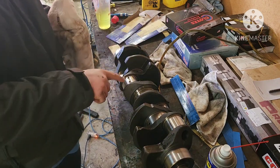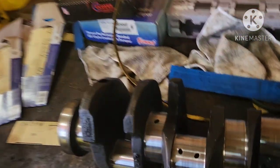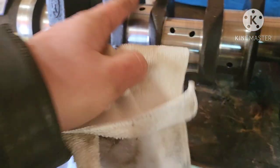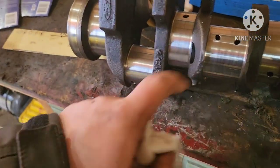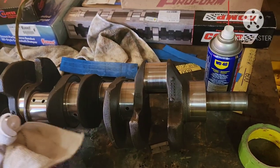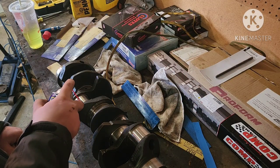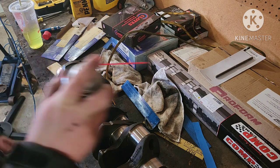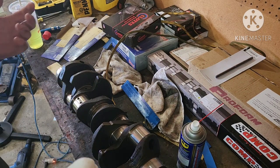Now, all these oil galleries or oil ports in here — this port will go down to this main and vice versa. This one will go over to that main. Just grab WD-40, and you can see it goes through there. Send WD-40 in there, scrub with a pipe cleaner a few times just to clean all the oil galleries out. They're meant for cleaning straws — from the dollar store.